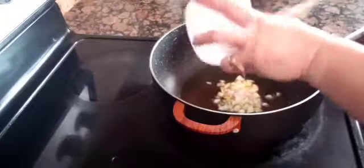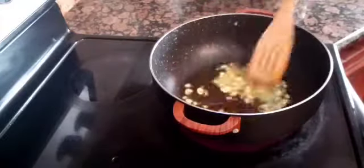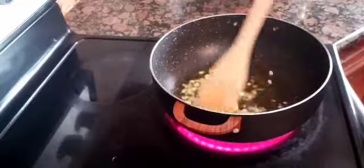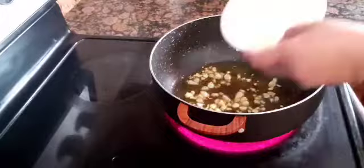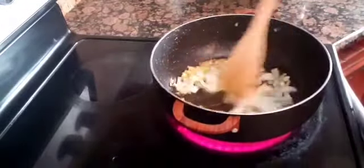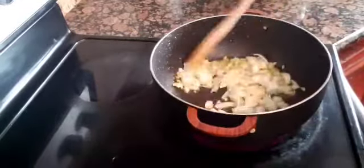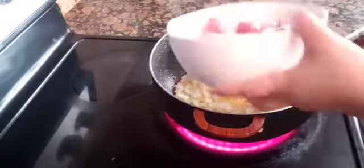We start by sautéing some garlic until it is golden brown, followed by the onion, and then I add in the pork.